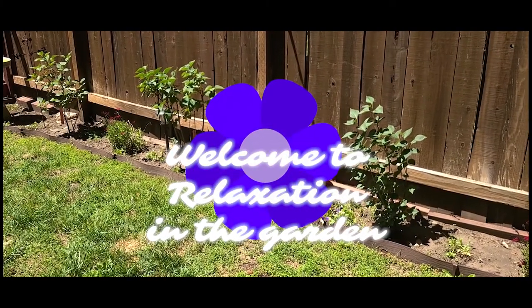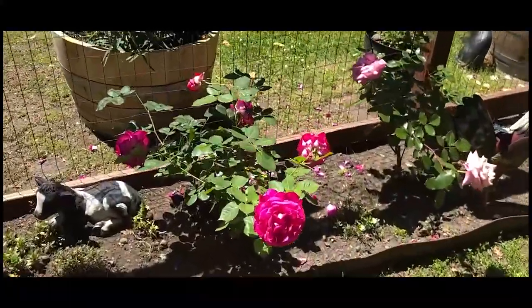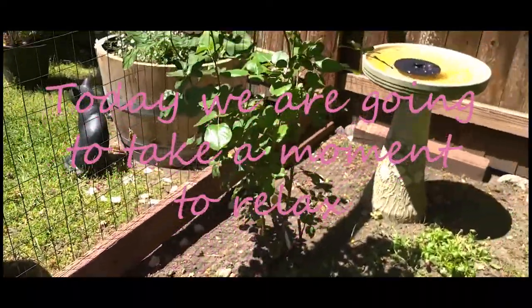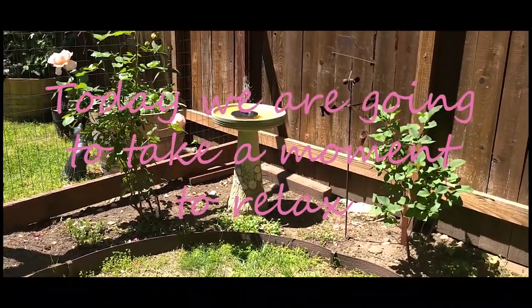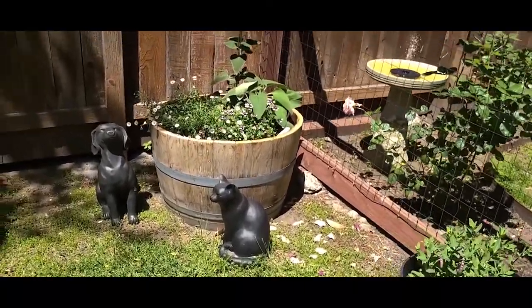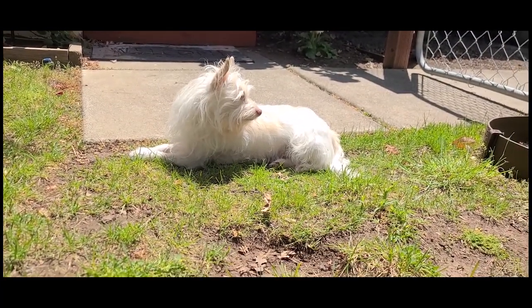Welcome to Relaxation in the Garden. Today, you're going to take a moment to relax. Let's get started.